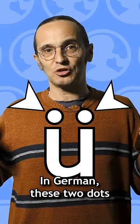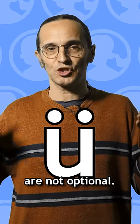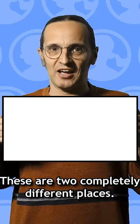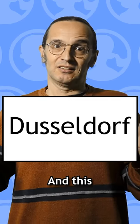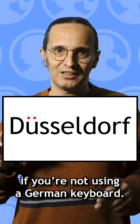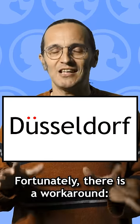In German, these two dots are not optional. These are two completely different places, and this is a spelling mistake, which is obviously a problem if you're not using a German keyboard. But fortunately, there is a workaround.